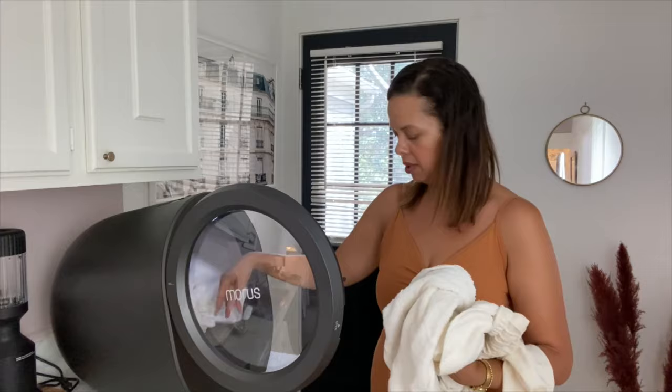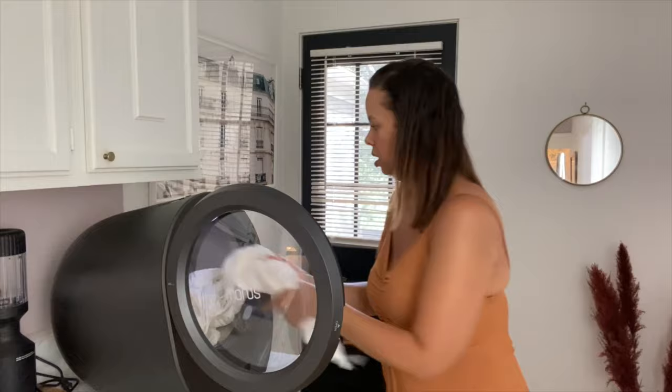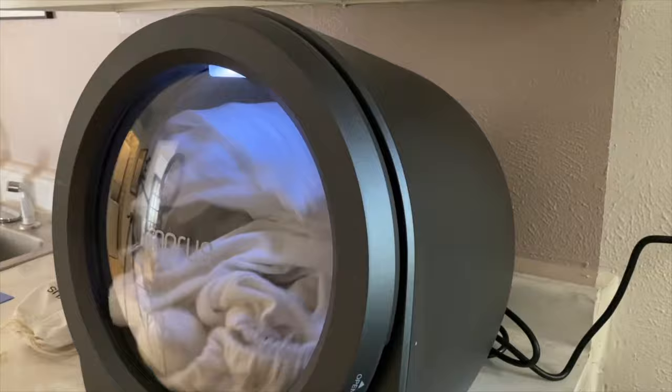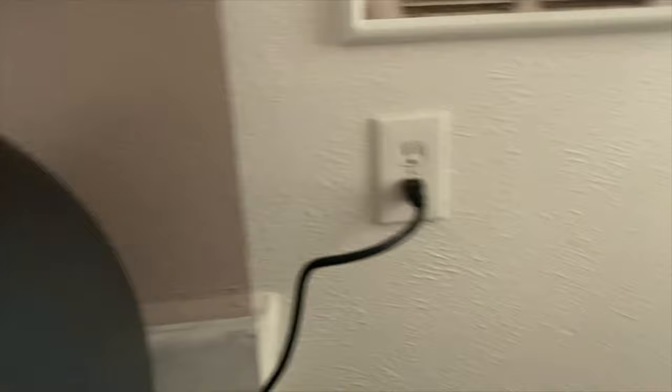I've got a couple of bamboo pillowcases, a pair of white sweatpants from Zara and a hand towel. I want to put all of this on the smart setting to detect the level of wetness and then it'll just dry as long as it needs to. Let me put my hand back there to feel — there's some air blowing out.